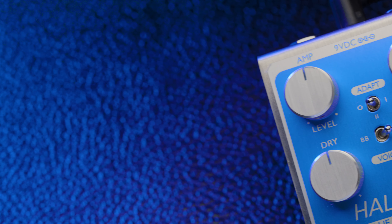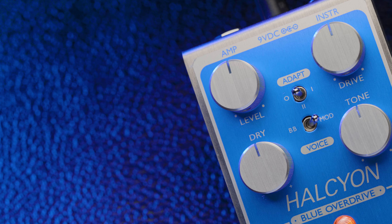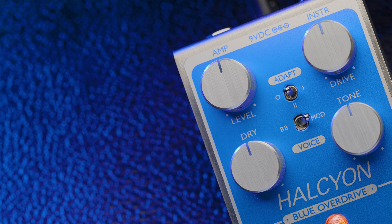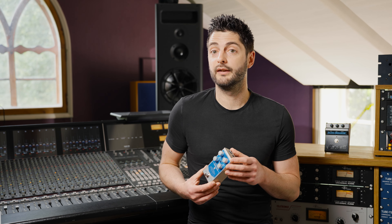This soft clipping overdrive circuit retains some unaffected dry signal as clipping occurs, which is crucial to the original Blues Breaker sound. The Halcyon Blue Overdrive's dry control lets you adjust the level of that dry signal. The dry control can help emphasise pick attack and maintain dynamics, or create a harder edged, more compressed overdrive tone, giving you access to even more shades and flavours of drive.